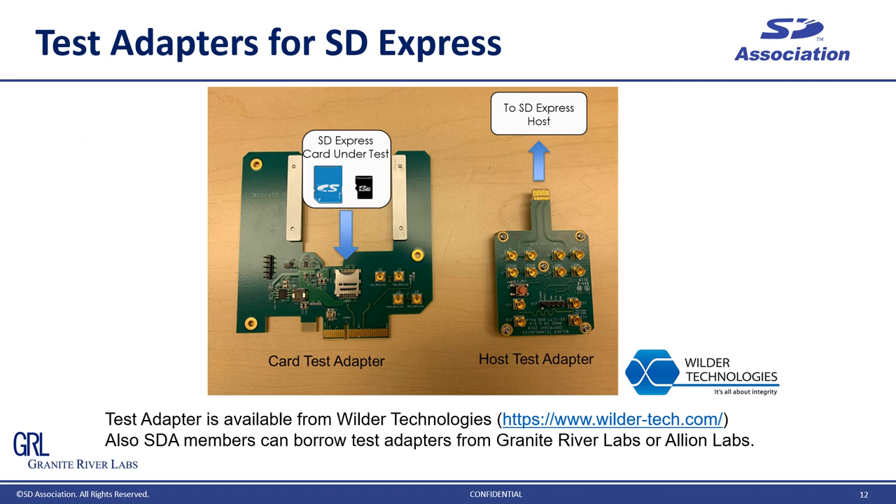This slide shows how test adapters look. The adapter on the left-hand side is the card adapter — it has a card slot, and the card under test goes into this slot. The card adapter is a card-like board and it has a PCI Express edge finger, so this adapter acts like an SD Express to PCIe card edge adapter board. The adapter on the right-hand side is the host test adapter. One end has the Express Card shape and goes to the host SD Express slot. The host adapter has SMP connectors, so the adapter can be connected to test instruments through these connectors.